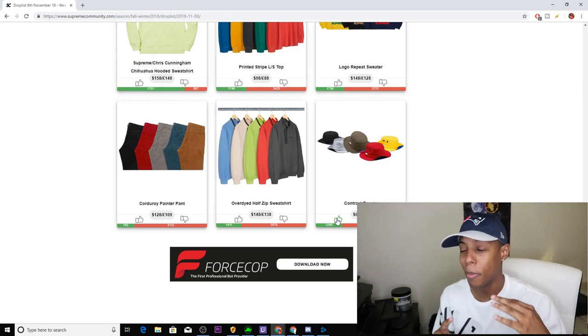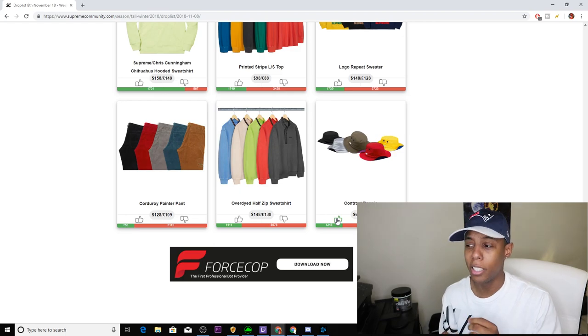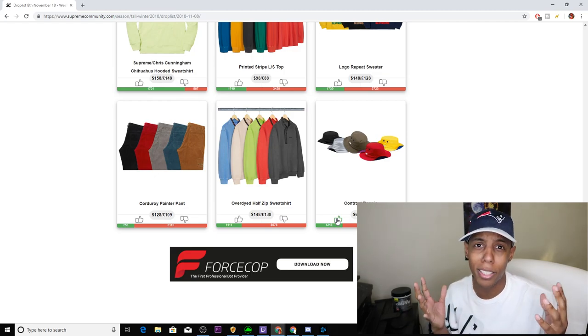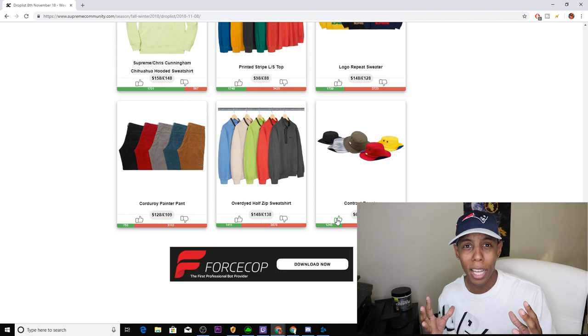We are currently on the Supreme community right now, about to look at all the pieces on here. We do the same thing every week — from least to greatest, from the most downvotes to the highest upvotes. But the highest upvotes don't usually mean it's going to be the best thing that week, because some people upvote some crazy things sometimes.